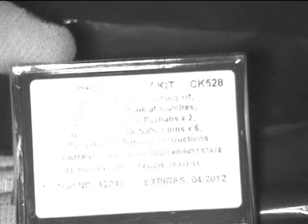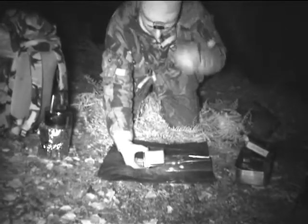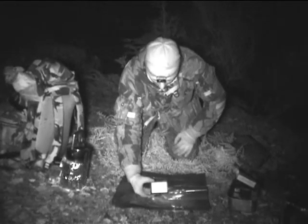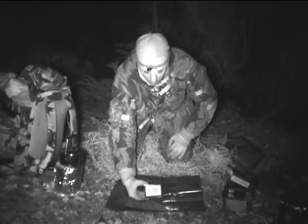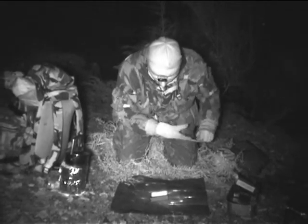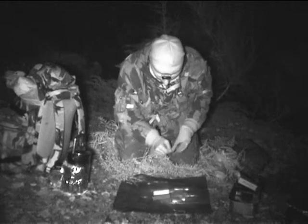Right guys, we're going to do a mini review using the low light camera now. I'm using my red light torch so it doesn't blind the camera and so I can still see whilst preserving my night vision. What we're going to do it on is the BCB personal safety kit.